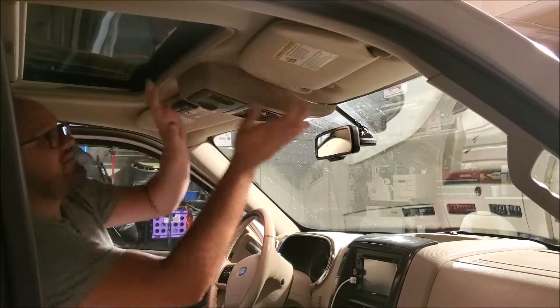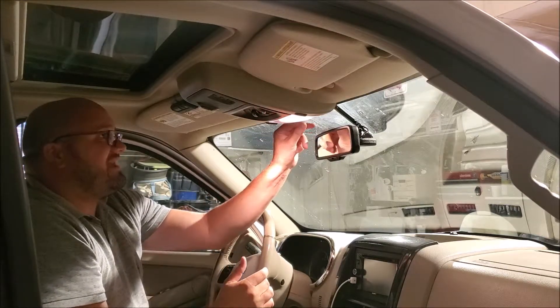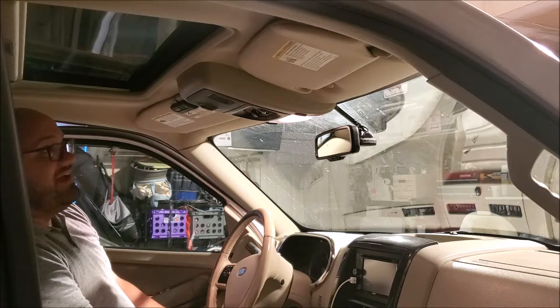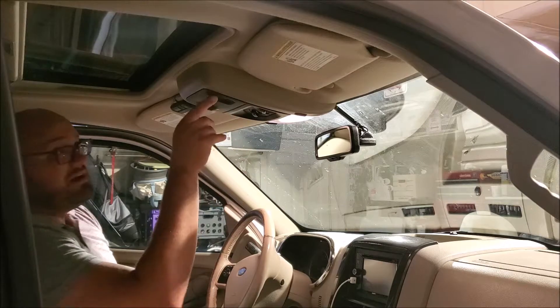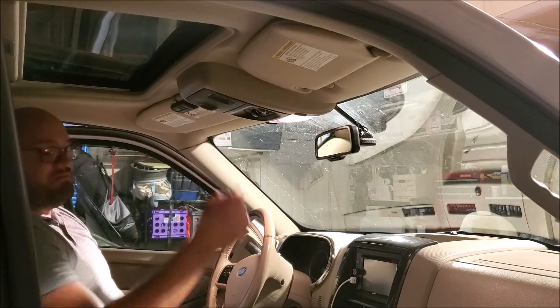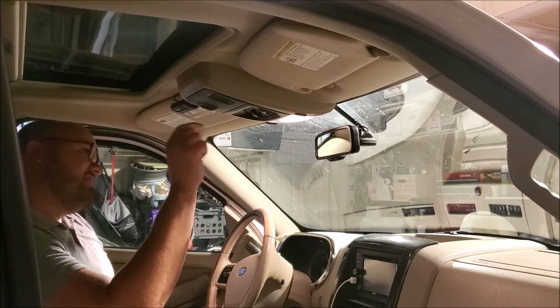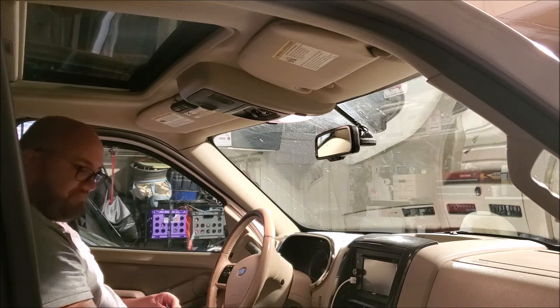There we go — boom! And just like that guys, that is job done. Now we have our sunroof switch and our HomeLink buttons for our garage doors, and we are set. If you liked what you saw here, give us a thumbs up, smash that subscribe button, and we'll see you next time.